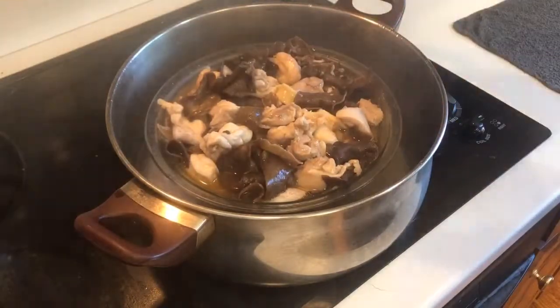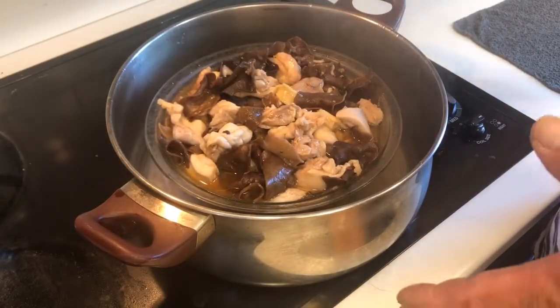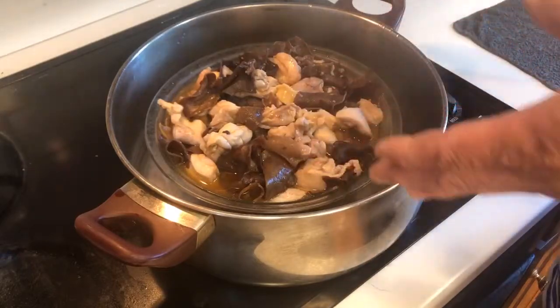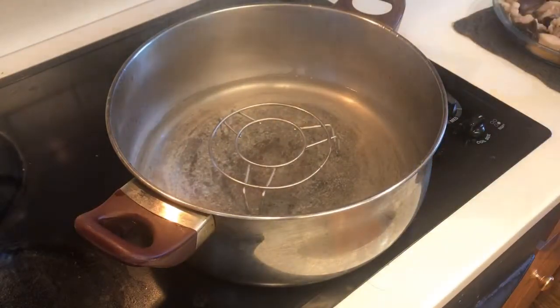You guys, don't try this at home with your bare hands because it's going to be really hot. Instead, use a towel or something. Okay, I'm going to grab it and put it on the table.